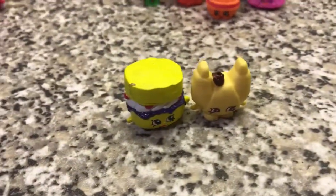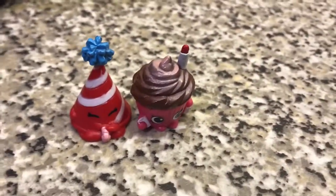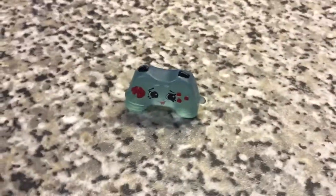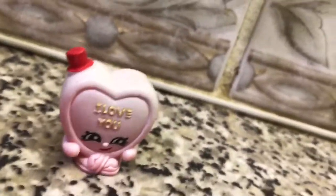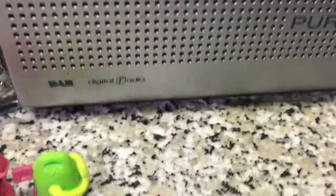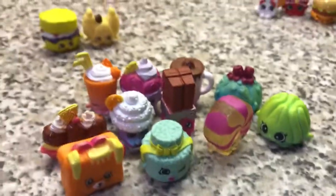Then we got the international foods, the party time section I think it was called. Fruit and veg. Tech. The Valentine's Day exclusive, which is from the Valentine's Day exclusive set. And then we got Petkins. And I think this is round about it — this is the last column. I think this is homewares. Did I do sweet treats? Well, they're sweet treats anyway. Is that one sweet treats? I don't think I've done that one.